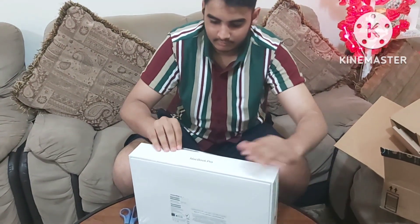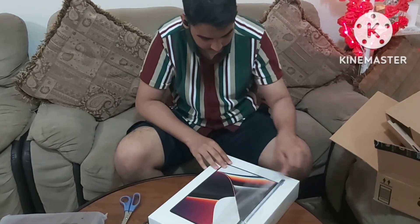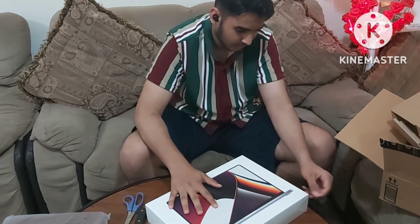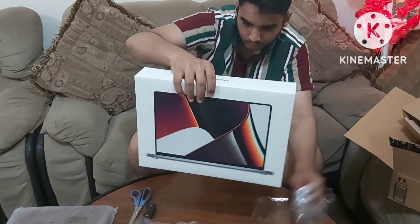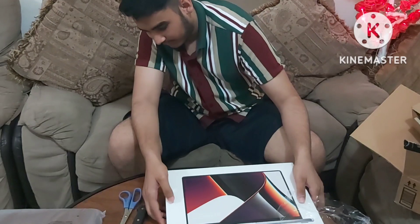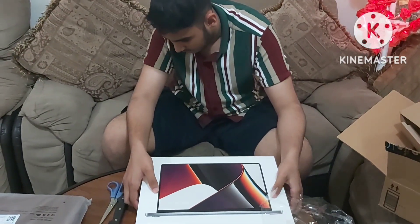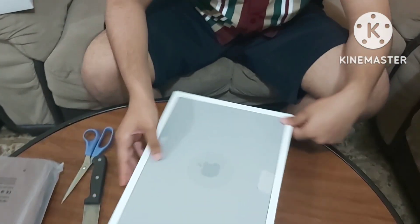And that looks pretty good. And that should be enough to open it up. It's a nice laptop. This one has 512 gigabytes of SSD and 16 gigabytes of RAM. Let's look inside of it. My version is the space gray version.